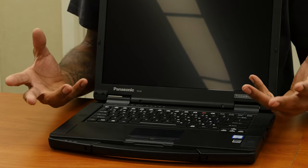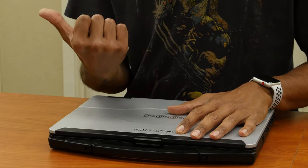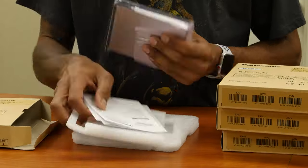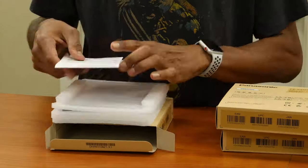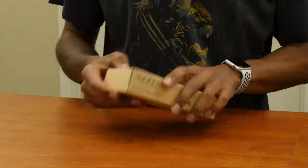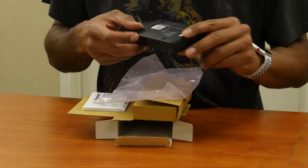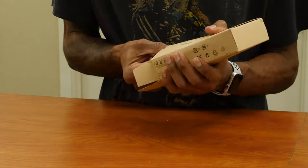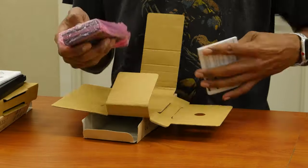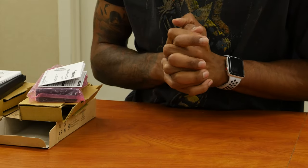And last but not least, we have the Toughbook 55 from Panasonic. Pretty excited to get this laptop in the lab. Look at that — beautiful. The way that Panasonic built this laptop is for you to customize it to fit your needs. We just opened up eight modules, eight expansion packs for the Toughbook 55.